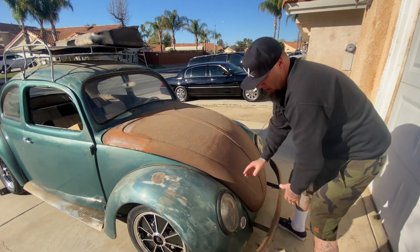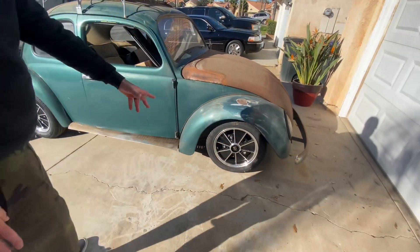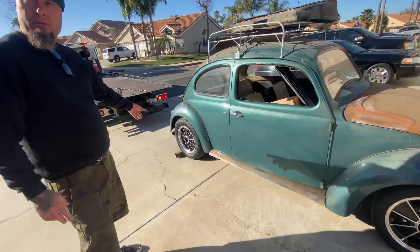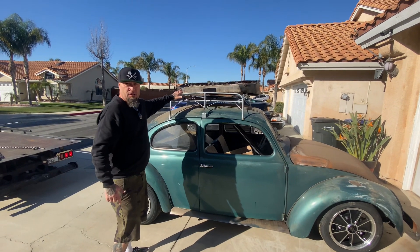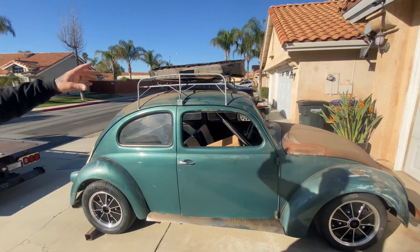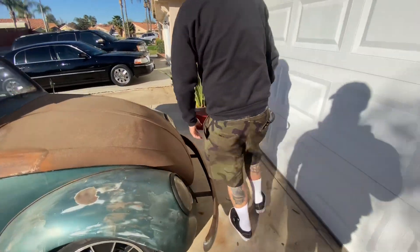Original headlights. Got the staggered BRMs — 4.5s in the front, 5.5s in the rear — all new rubber all the way around. Original Makoa rack, original steering wheel. And the dash...